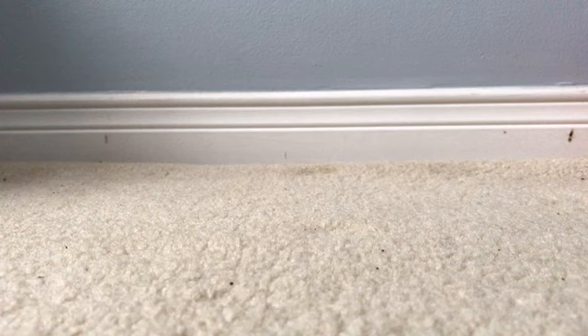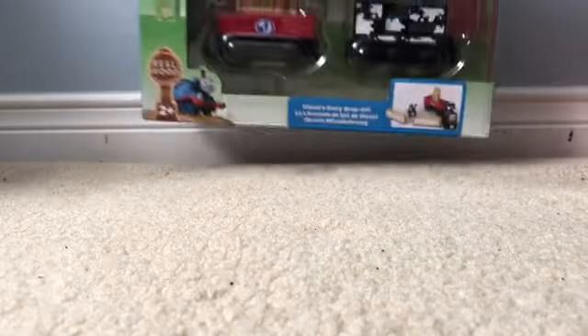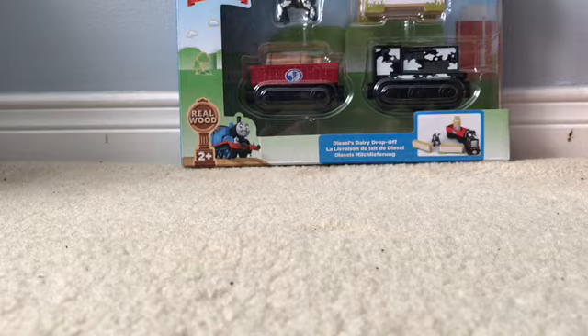Hey everyone, so today I have another Thomas and Friends Wood review, and it will be Diesel's Dairy Drop Off.